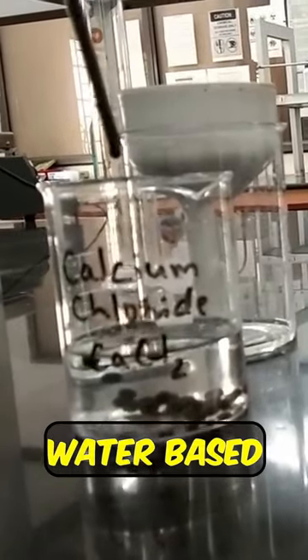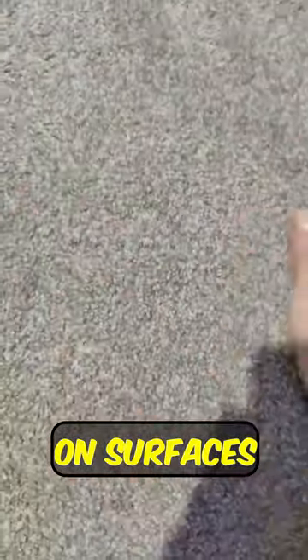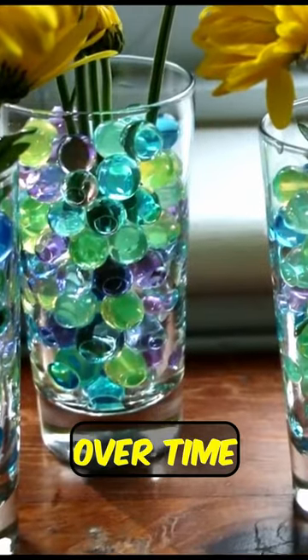They're non-toxic, water-based and all-natural, meaning they won't harm you, your pets or leave stains on surfaces. That said, they should avoid being ingested. These gel balls are also used to water plants, as they release water slowly over time, keeping the plants happy and healthy.